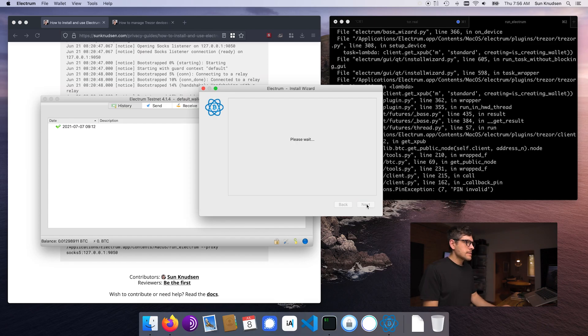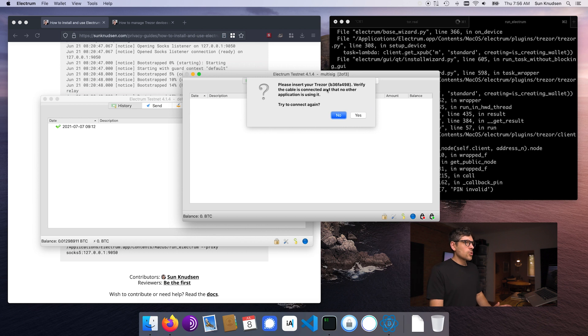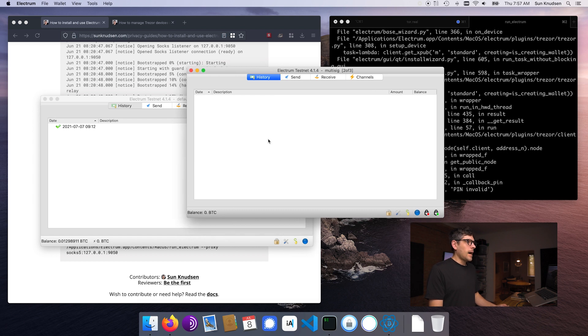Now next, we need to set a password. This is the encryption password for the wallet on the computer. It is asking us to insert Trezor — I don't have enough USB ports on this setup to have both Trezors simultaneously, but we only need one to be able to sign transactions, so that's perfectly fine. Now I will be sending over some testnet BTC from this wallet to that wallet so I can then show you the process of co-signing using the hardware wallet.